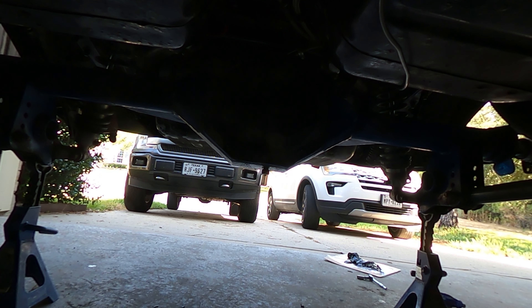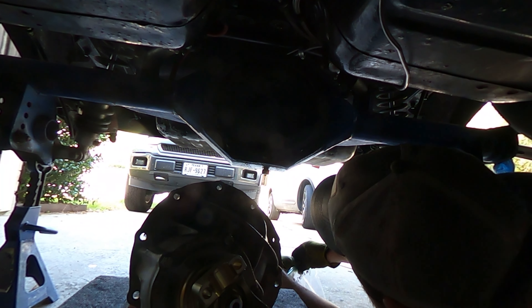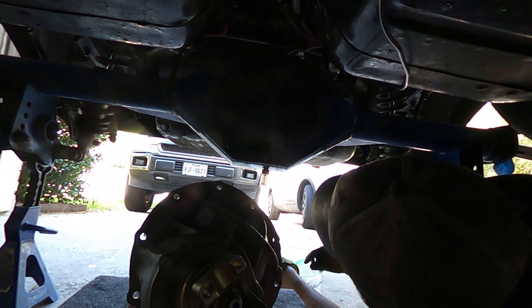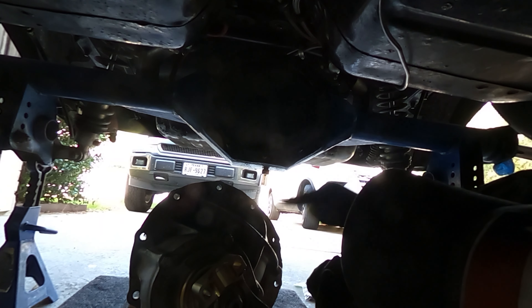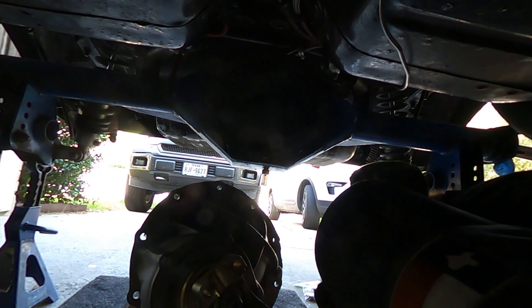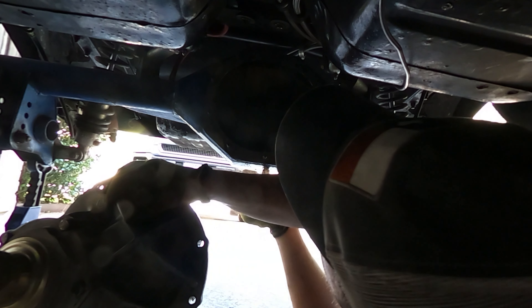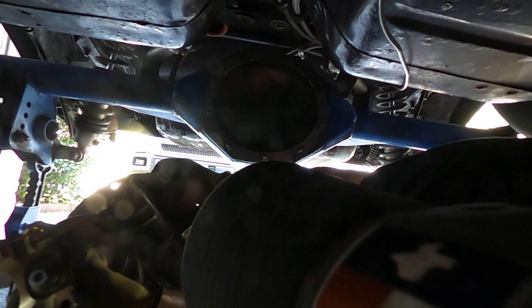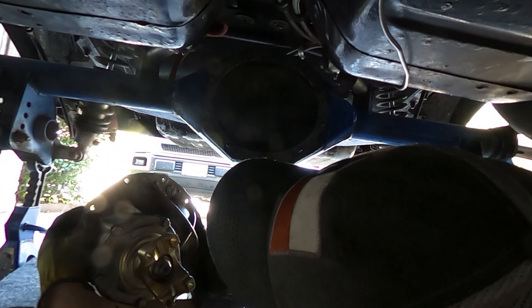Let's get the differential and reassemble the rear axle like a legit scraper. The gasket was all good. Make sure we get around these bolt holes.